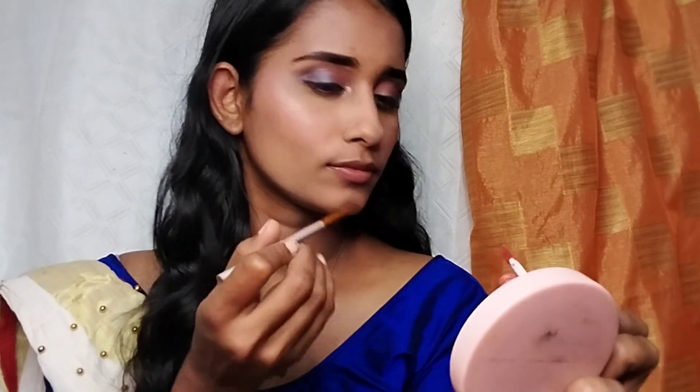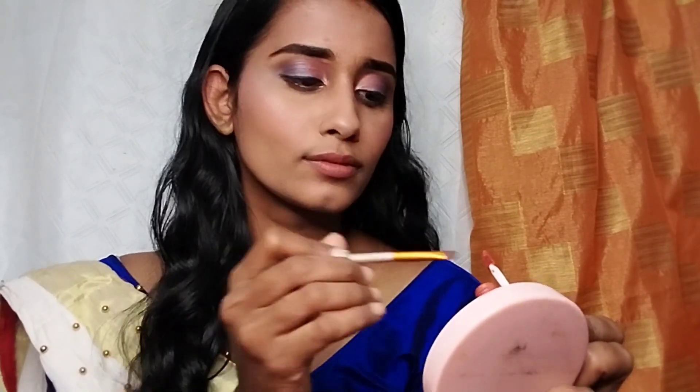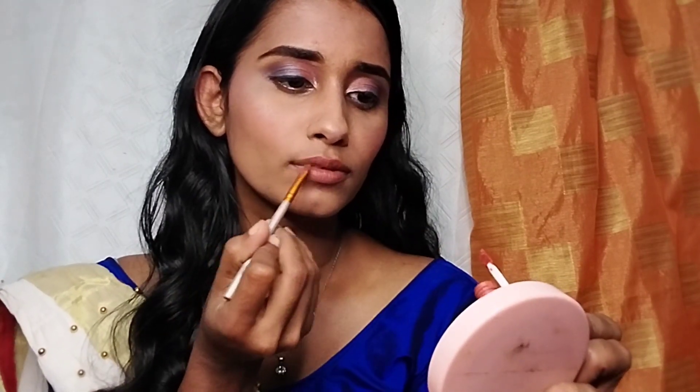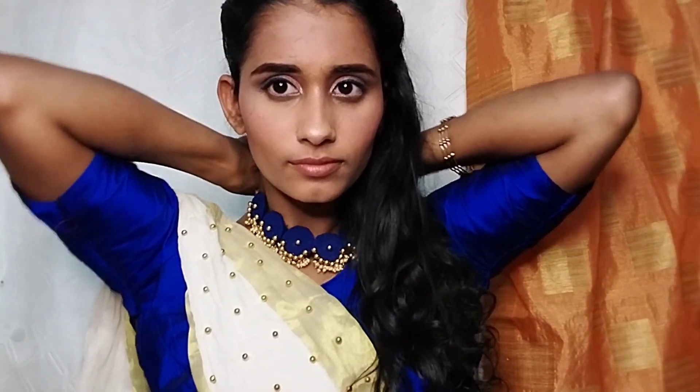This is a natural light view of the final look. The blush and lips are pretty easy to blend and finish. I am also wearing a hairstyle and a neckpiece to complete the look. This is a very beautiful makeup. Please like and subscribe to our channel if you enjoyed this video. See you in the next video. Bye!